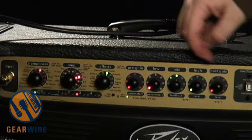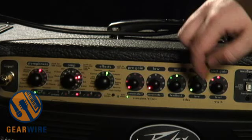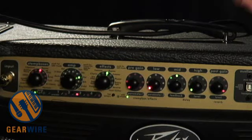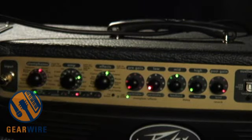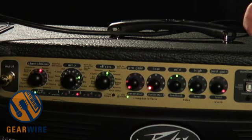And now, here's our reverb. Let's actually go to a clean channel. Here's the reverb cranked all the way. Cool sounding reverb.